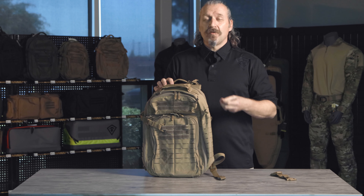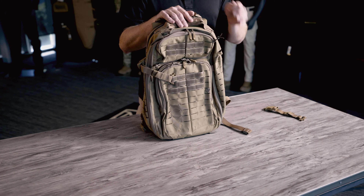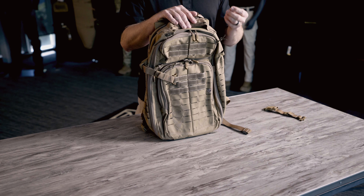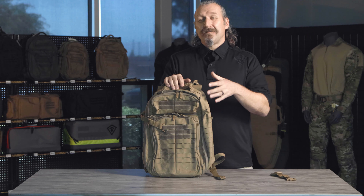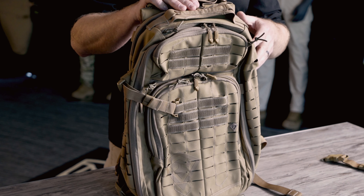As you think about backpacks, you want to make sure you have quality hardware. We use all the best YKK zippers and Duraflex hardware throughout the backpack to ensure long life. The YKK zippers — we reverse them. That's nice because when you're out on the mission, you're going to have exterior elements, and we want to keep debris to a very minimum so it's not getting trapped in the zipper teeth. So we move those to the inside.